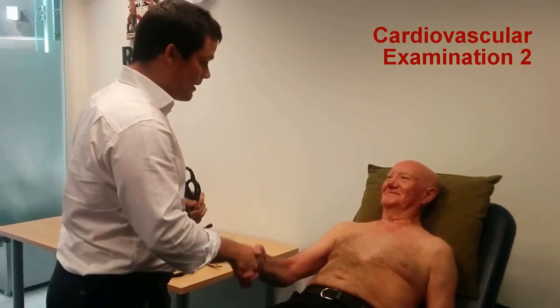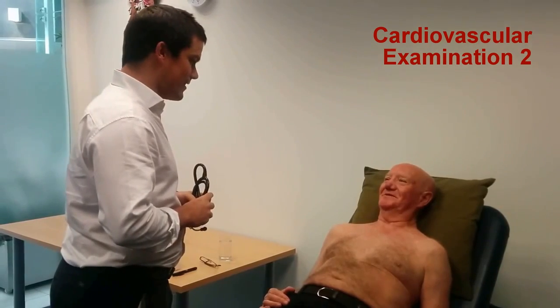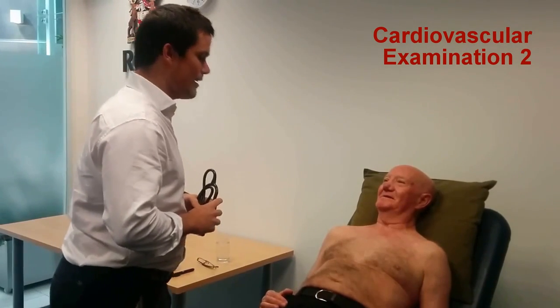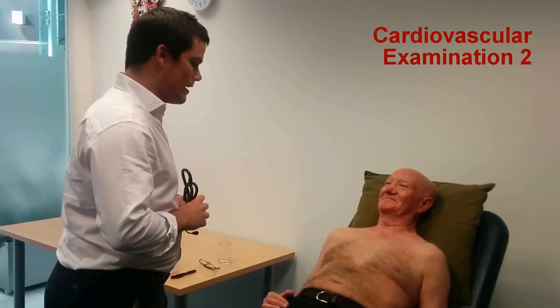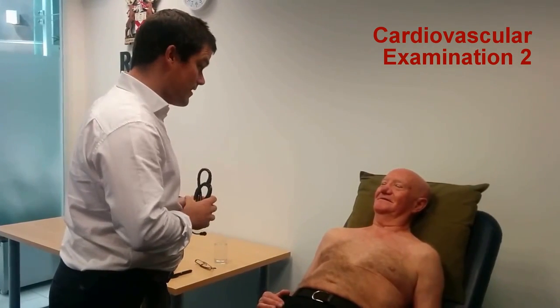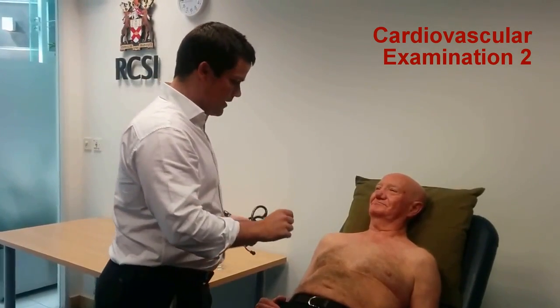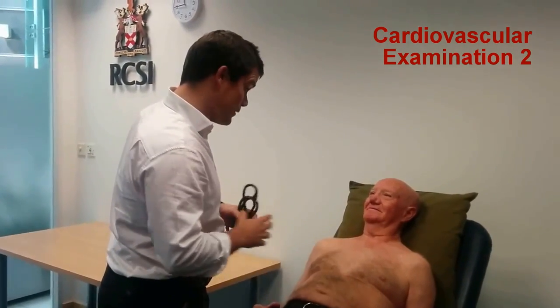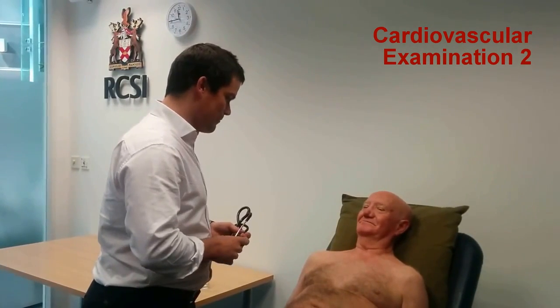Hello, my name is Mark Murphy, I'm one of the GPs in the Department of General Practice here. What's your name? Bob. And your surname? Bob Smith. I've been asked to listen to your heart. Is that okay? So I'll put the stethoscope on. I'll also need to roll you onto the left side at one point. Is that okay? If there's any problems at all, just let me know.